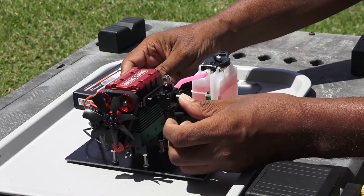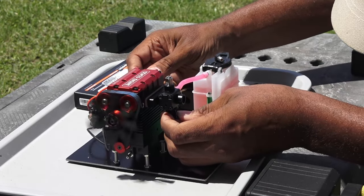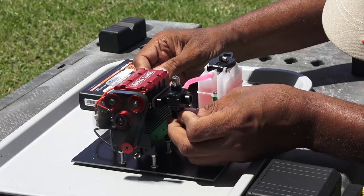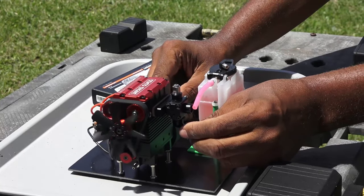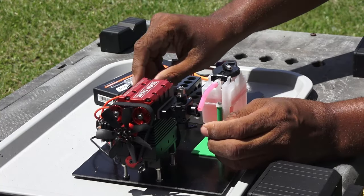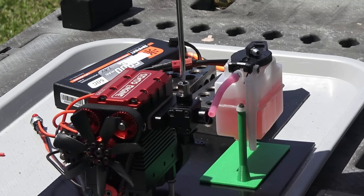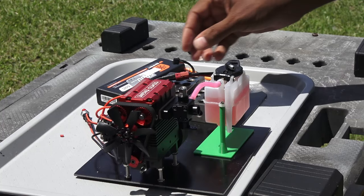I thought it'd be clever and prime the engine first. It sputtered a bit and then started to sound flooded — really flooded. Then I remembered to check the manual and reset the mixture screw, which was way off from what was recommended. Let's try again.